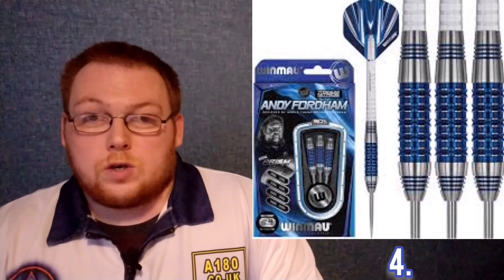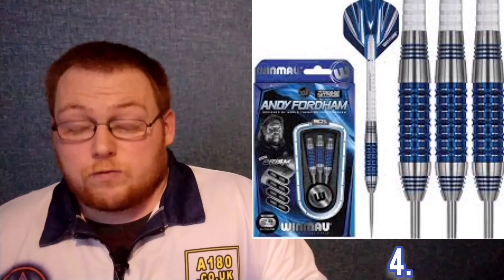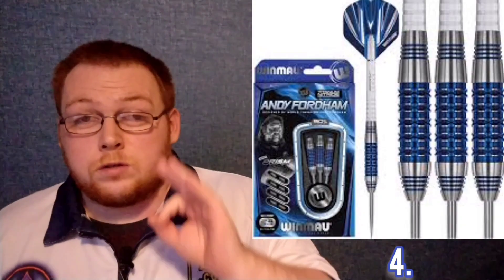Andy Fordham is a true legend of the game, so it was only fitting that Win More brought out a special edition set of darts for him. They're also available in soft tip now, which is great for soft tip players out there. With that, let's move on to number three.